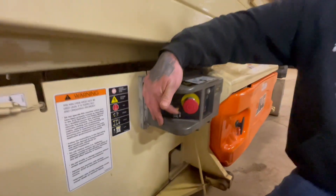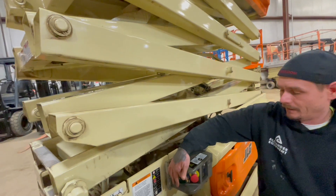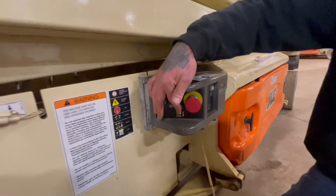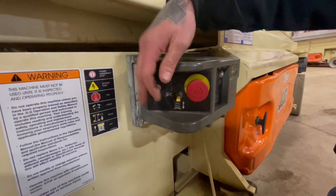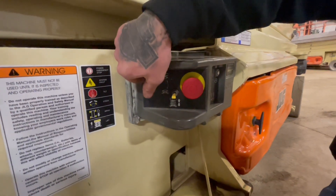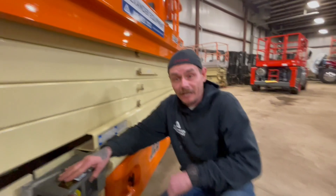To lift and lower this machine from the ground controls, you have a toggle switch right here in the center — push up to lift, and then down to bring her down. To send power to your platform, again with this e-stop continuing to be out, go ahead and take the key switch, turn it upwards, and then you have power at your platform.